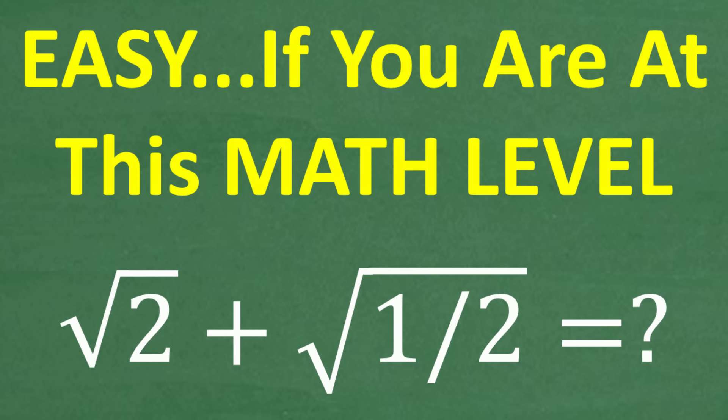If you understand how to work with square roots, you should be able to do this problem without the aid of a calculator. But a lot of people are going to have a tough time with this because, although it looks pretty simple — the problem is the square root of two plus the square root of one half — there's actually a decent amount of steps you have to do to get it right. No calculators. If you have the answer, go ahead and put that into the comment section, and then we'll walk through all the steps necessary to solve this problem.